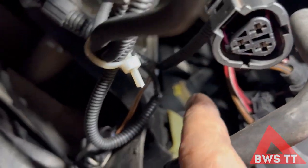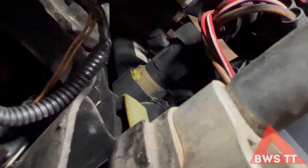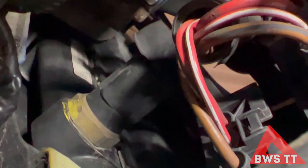So up here, that thing there — that's your thermal switch. So on the radiator, that is a two-stage switch. First stage is about 95 to 97 degrees or something like that — that should kick your low speed fan in — and then over a hundred degrees, maybe 102 or 103, your high speed fan should kick in.